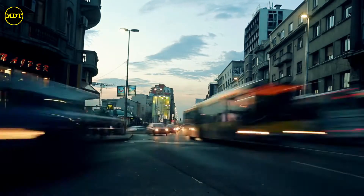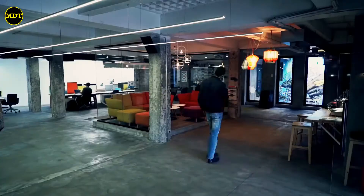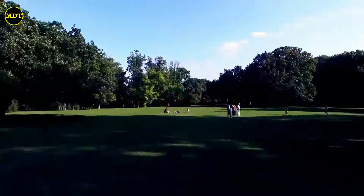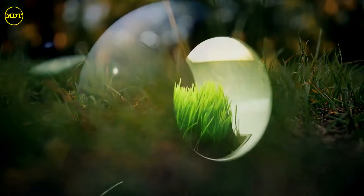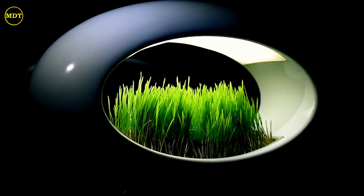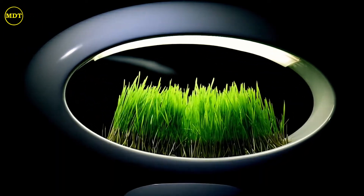We live in a concrete jungle and spend up to 90% of our time indoors. We're losing touch with nature and the benefits it provides. So how do you bring the elegance of nature into your life? Easy, with our Grass Lamp.